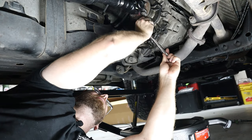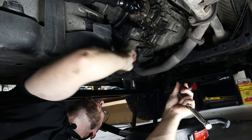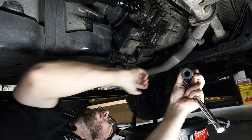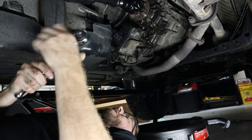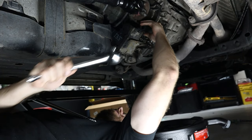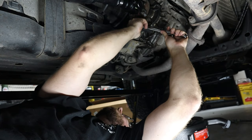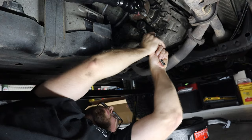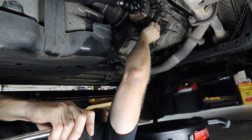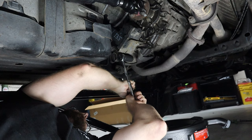With a 24mm socket you can get both the fill and drain plugs loosened. You want to start with your fill plug first — if you can't fill your transfer case after you drain it, you're screwed. So make sure you can get that off before you bother taking off the drain plug. The fill plug broke free pretty easily, which is good. Then we go down to the drain plug.